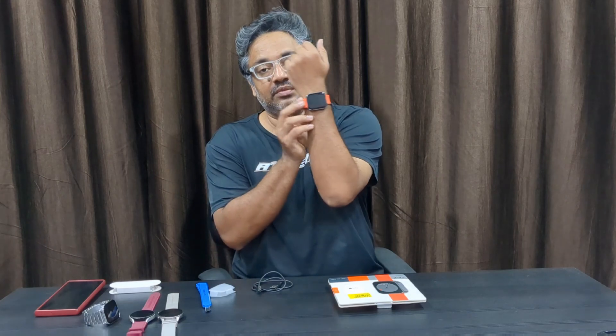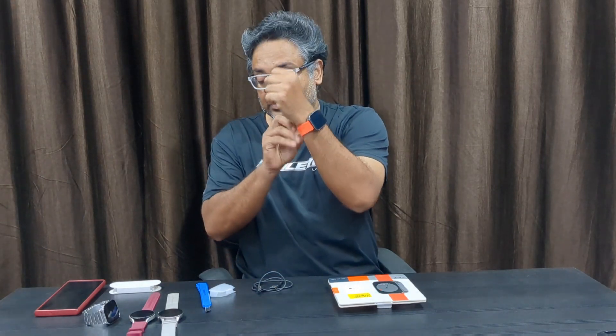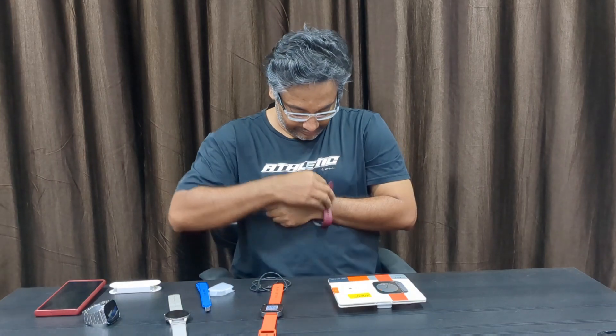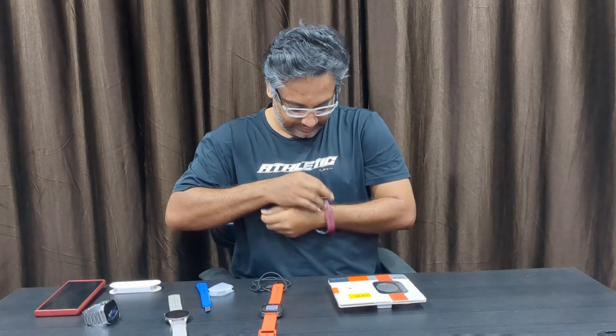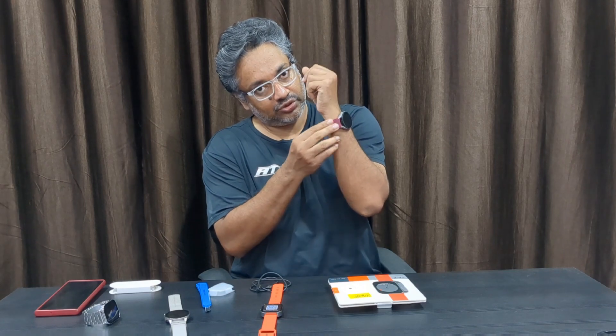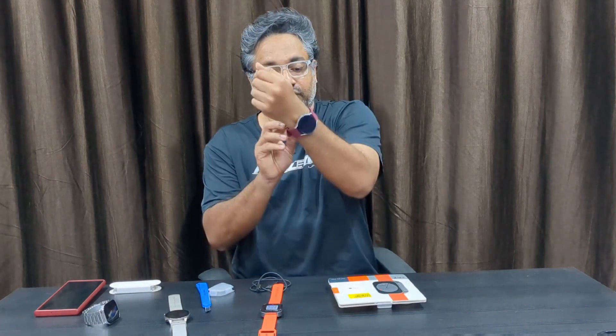This is how the Nothing Watch Pro looks on my hand — it looks stylish. Let me show you the different watches for comparison. This is the Galaxy Watch 4 — not the original strap, I got this one from Amazon — and this is how it looks on my wrist.